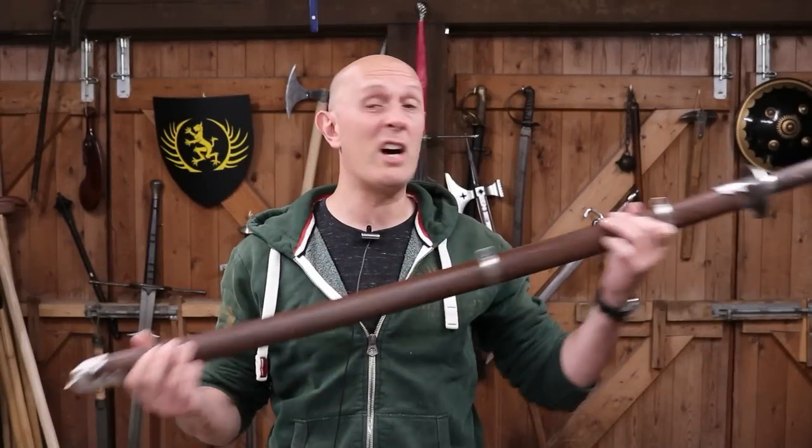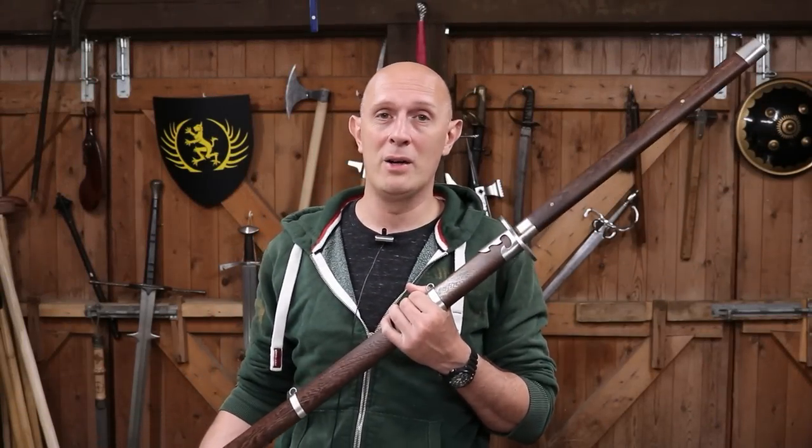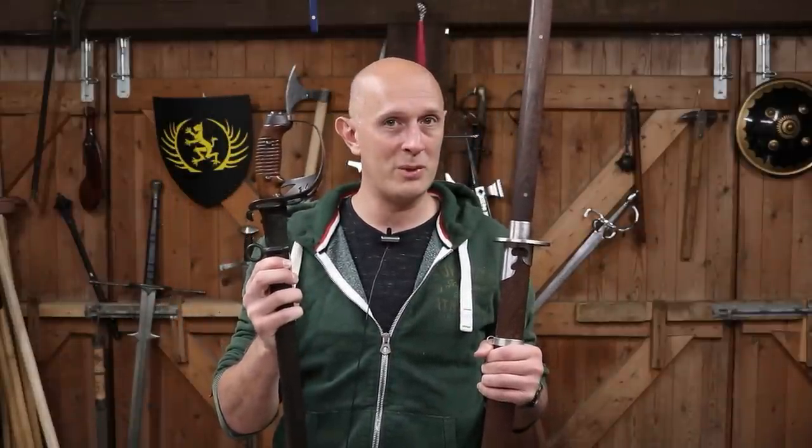Let's look at the legendary and giant Chinese two-handed sabre known as the Miao Dao and also find out what it has in common and perhaps owes something to in imperial Prussian cavalry swords.